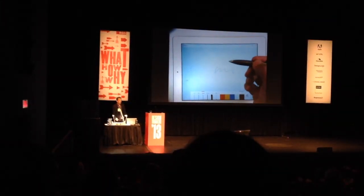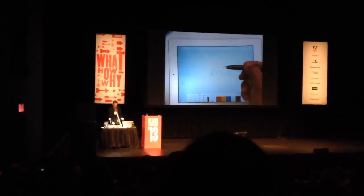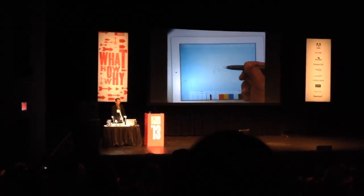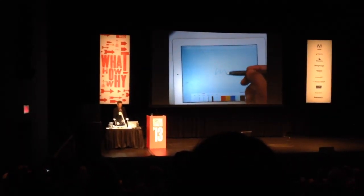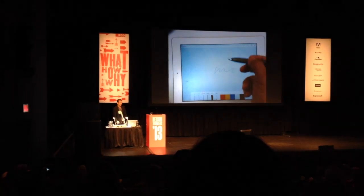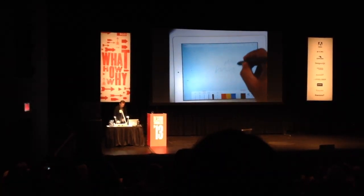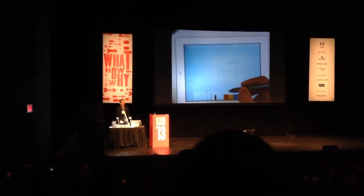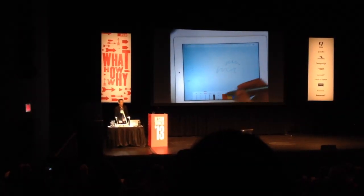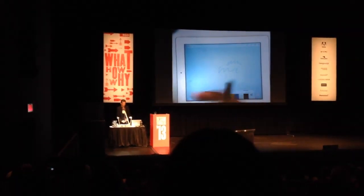One of the first things you'll notice, for those of you drawing on a tablet right now, the point is very, very thin. There's some kind of electronic magic that happens to fool the iPad into thinking there's a 5mm wide touch, even though there's just a 1mm tip. It makes all the difference in the world — it feels like a pencil or a pen, not like a sausage anymore.